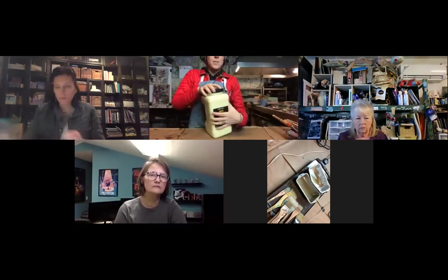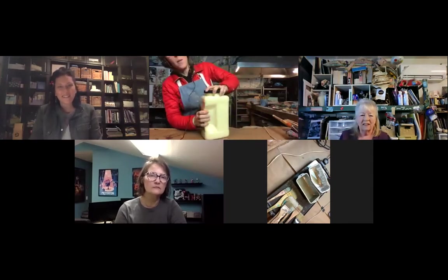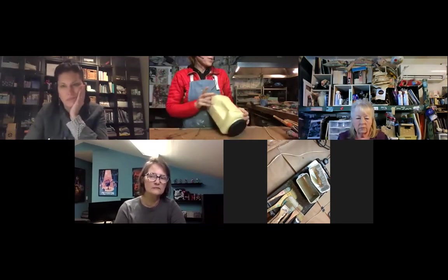Jennifer mentioned that Heather had like a 50-pound box - I've never bought that but I want it now. This is a good place to take a break if you guys have questions or want to stretch your legs.